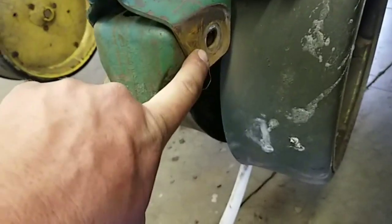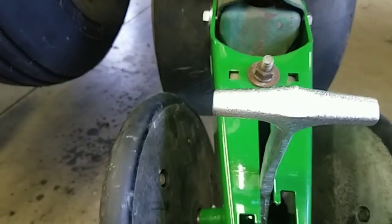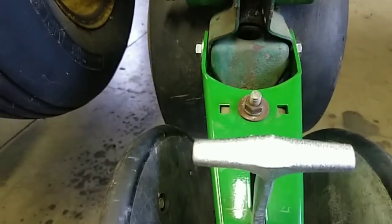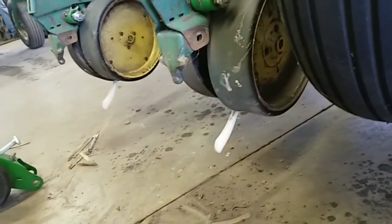This hole right here is supposed to be egg-shaped, because that's the adjustment when you're all said and done. You hold this either way you need to and tighten it up — that way it follows your seed trench perfectly.